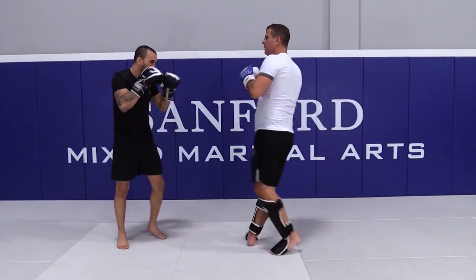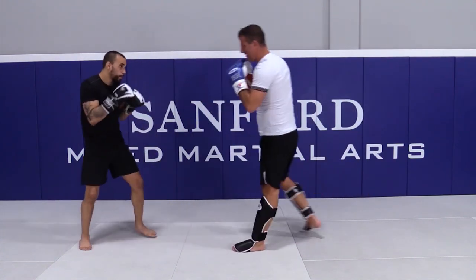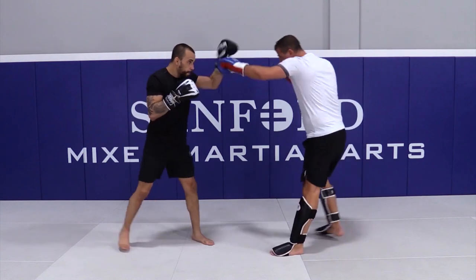Switch. One, two, he steps back, body kick. We have three. Here we go, jab, body kick, switch.